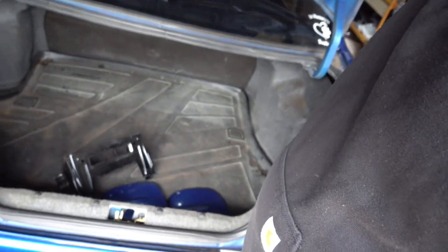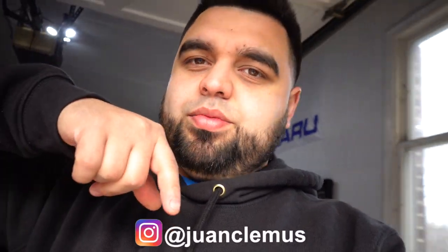That trunk mat you guys just saw is the same one I have in my blue car, and I have one in the coupe, so I have a total of three mats and only two GCs. So if you guys are interested in one of those trunk mats — they're OEM rubber material, basically WeatherTech — I like keeping my cars with WeatherTech floor mats. It's actually a cool OEM option that came on some Imprezas. If any of you guys are interested in one, DM me on Instagram.